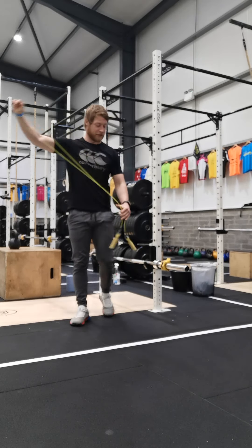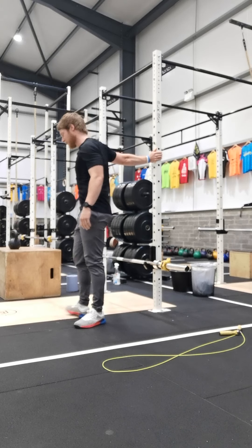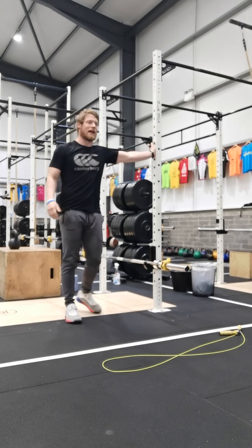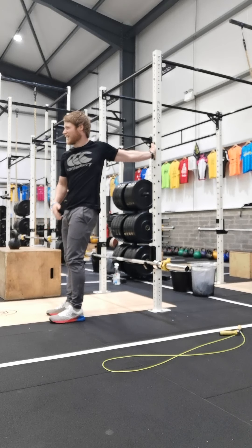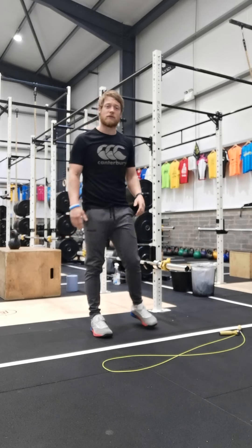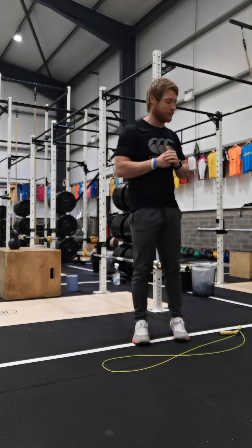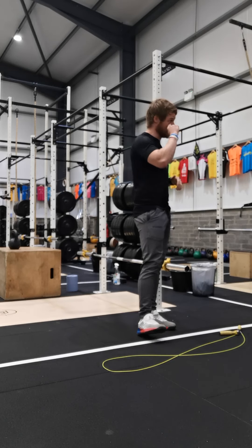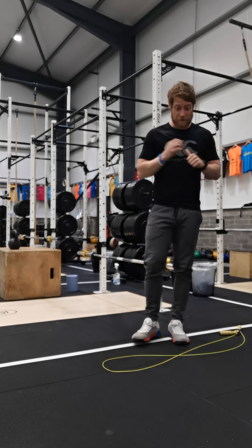Our fourth stretch is a pec stretch using the wall. Raise your right hand to the wall, twist your body around looking out front, shoulder back, pushing that chest out to open up the front of the right shoulder — 30 seconds. Then move around, left hand on the wall, twist your body the opposite direction to open up the left chest, pec, and shoulder — hold for 30 seconds. Then as usual, three rounds of that to warm up.